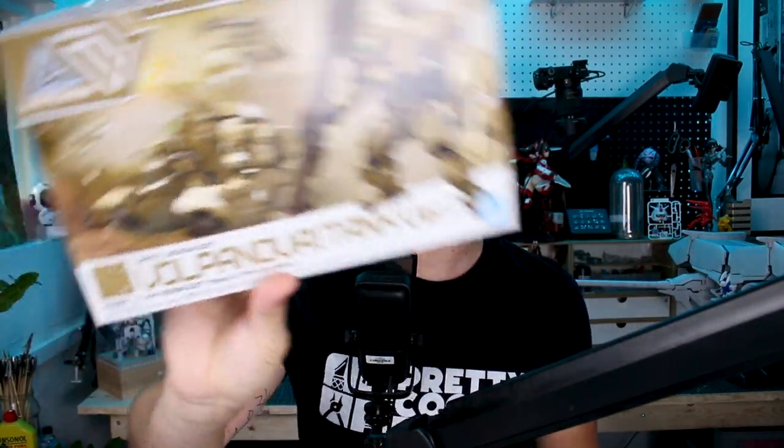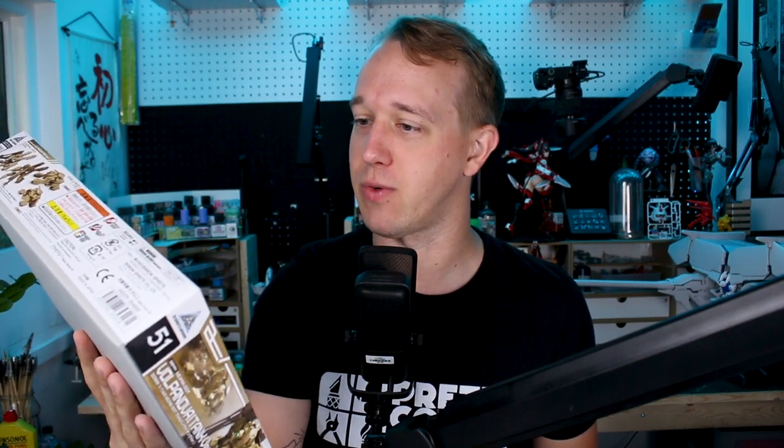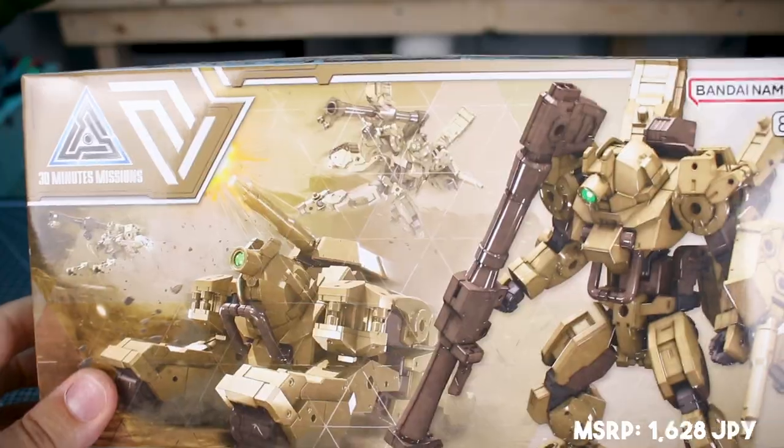Hey guys, today we're checking out a new 30 Minutes Missions kit. This is the 30 Minutes Missions Volpanova tank version — a little bit of a difficult name to pronounce — but it transforms into a tank, which is really cool. It has a very tank-looking design and color scheme, as well as some really cool equipment overall, and I'm really looking forward to checking it out.